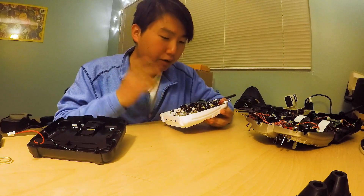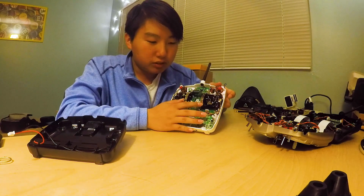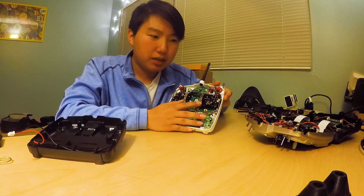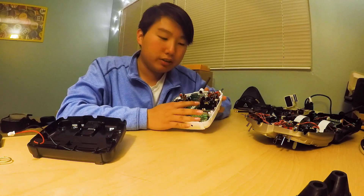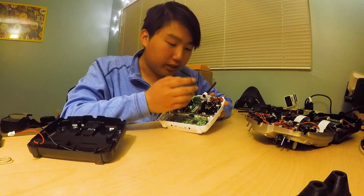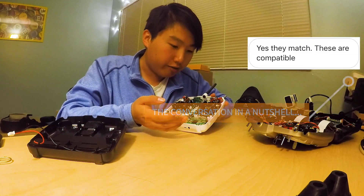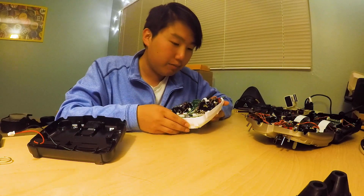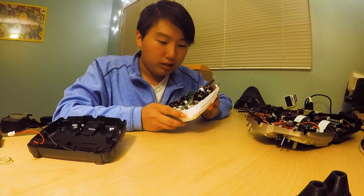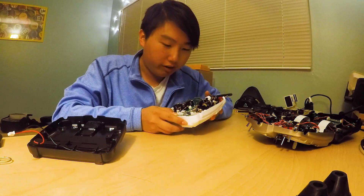I'm not sure if this is true or not, but I feel like these are actually the QX7 gimbals. There was a guy who messaged me and apparently he wanted to know the dimensions of the gimbals to see if you can install an M7 Hall sensor gimbal. After I gave him the dimensions, he said they're exactly the same as the M7 Hall sensor gimbal dimensions, so maybe this might be compatible with the Hall sensor gimbal upgrade.